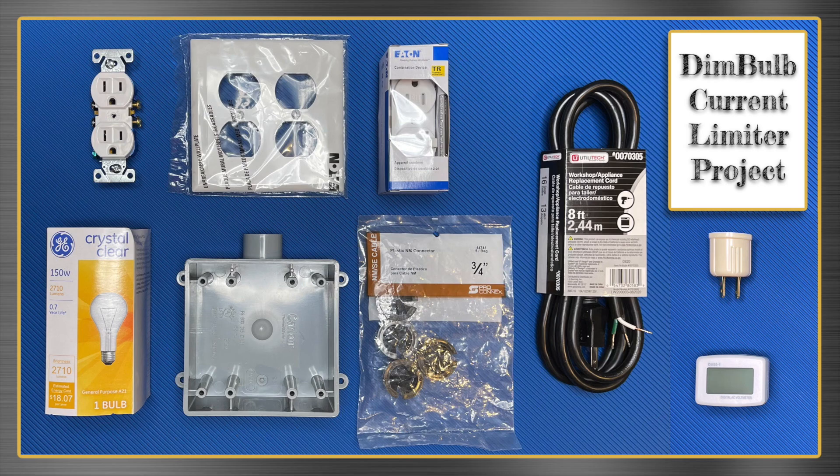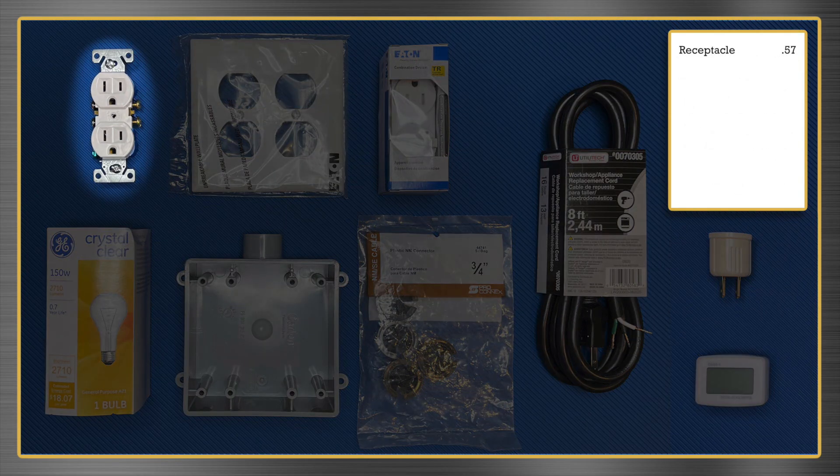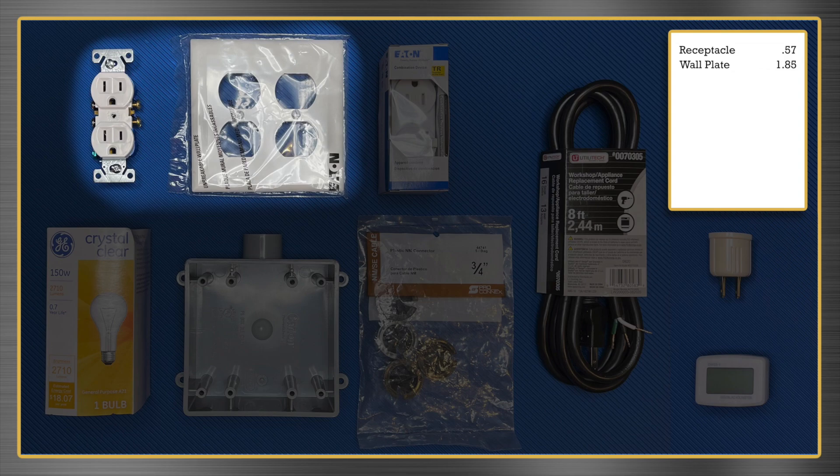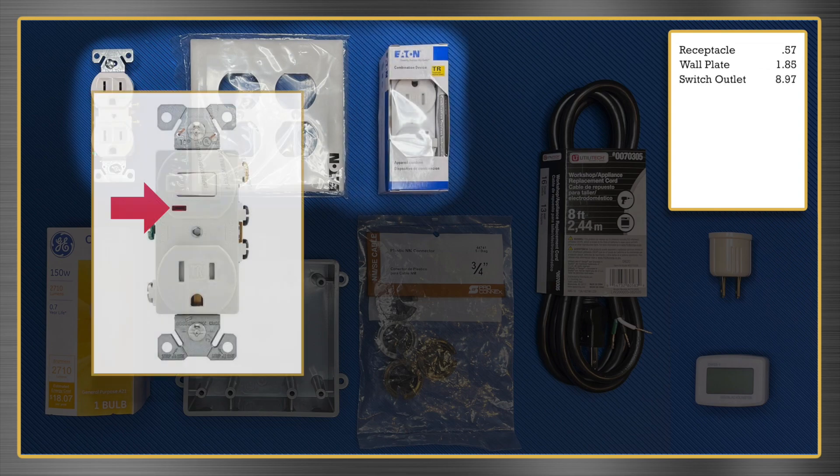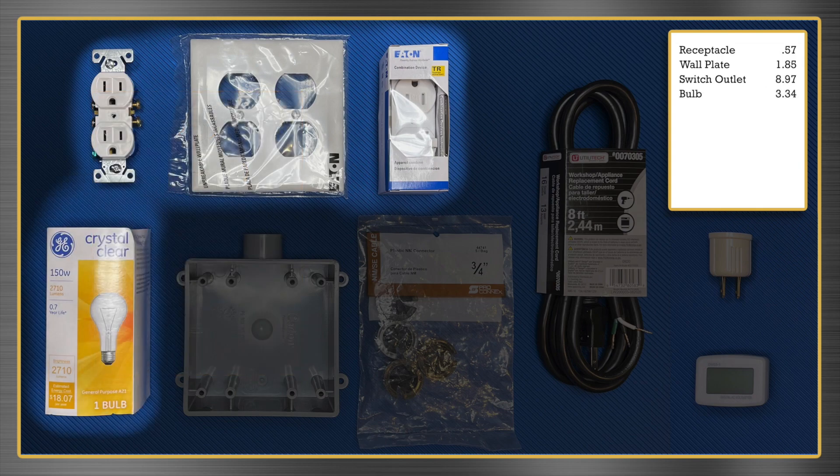So these are the parts you'll need. Everything should be available from your local home improvement center, except for the voltage meter, which you can get on Amazon. Let's run through the shopping list: 2-outlet receptacle ($0.57), 2-gang outlet wall plate ($1.85), switched outlet ($8.97). Note that my Lowe's only had switched outlets with an indicator lamp, but if you can, get one without the lamp — it's not necessary and it won't glow with the way we'll be using the switch. A bulb ($3.34) — make sure your bulb is clear and incandescent. No LEDs or fluorescents. This is the key component, so make sure you get the right one. You have some discretion about how many watts you want, and I'll discuss that later in the video.